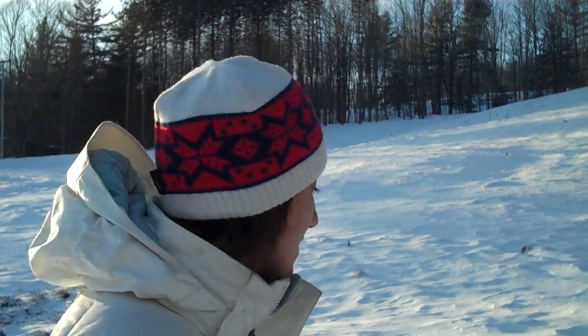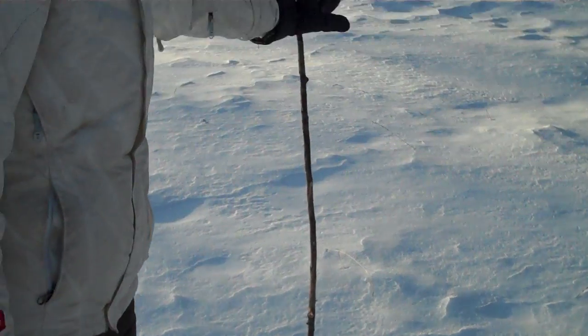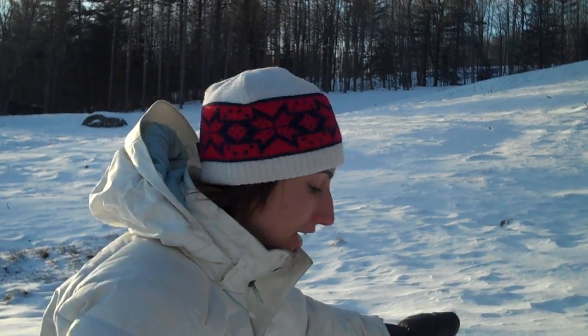Hi, Salika here for Peak Survival. We are continuing our segment on how to find north without using a compass. This is the stick method. There's another version where you can use a string as well. However, it takes a whole day for that method and it's a little bit more accurate than this version, but this is really good.